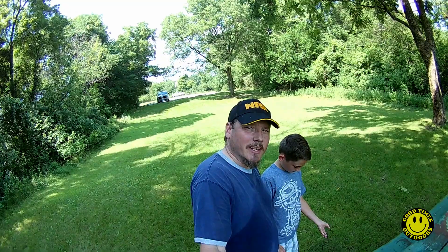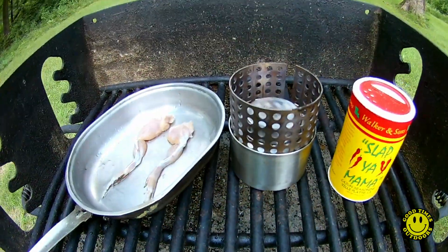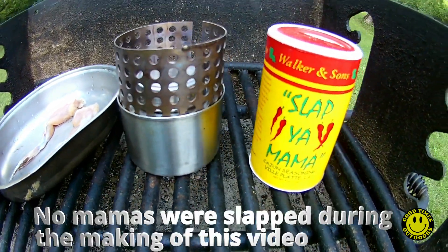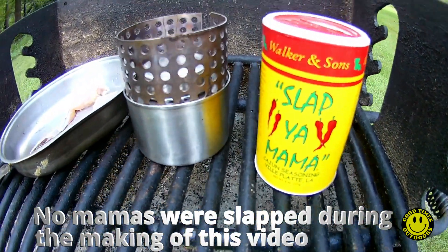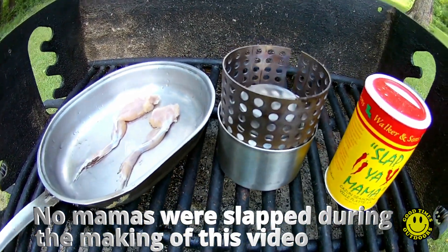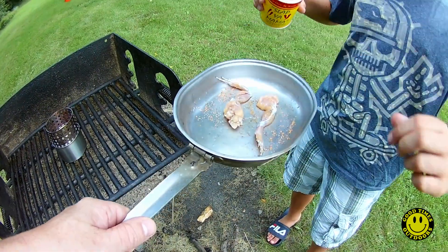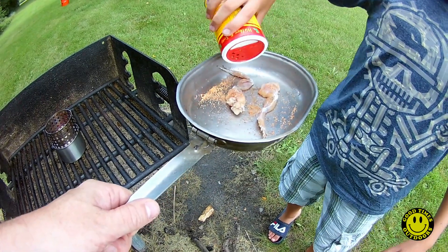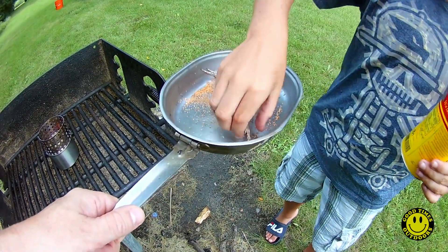All right guys, this is gonna be real simple. Got a couple frog legs there and some Slap Ya Mama seasoning and an alcohol stove, so we're just gonna keep this real simple. Rub some more on there. All right, I'll turn the other one.